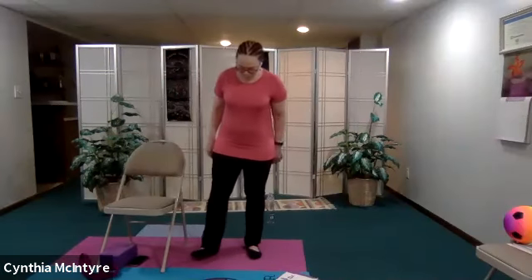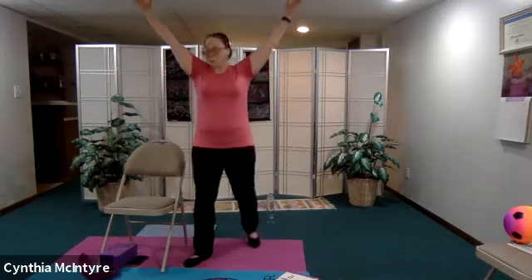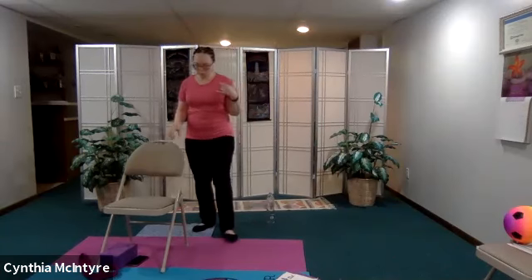Let's do our five-pointed star and then we'll come back to our chair. Legs a little bit wider than hip-width apart, still maintaining your posture. Extend your arms up — you could do one arm or both arms. Lift your gaze for a full body stretch. Release your arms down, let's come back to our chair.